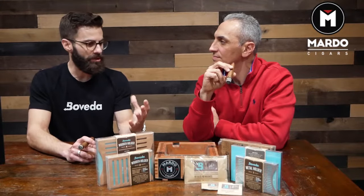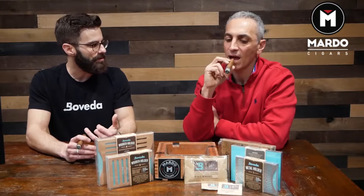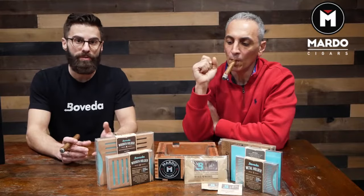69 is perfect for airtight containers. Anything that's not wood and doesn't breathe moisture is perfect at 69%. Travel humidors, winidors, coolidors, acrylic humidors, bags, tupperdors — everything.